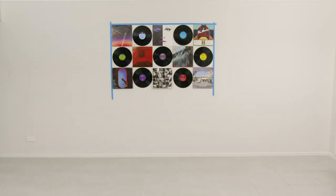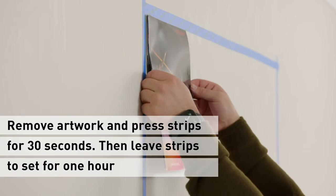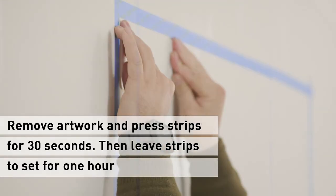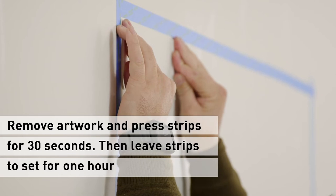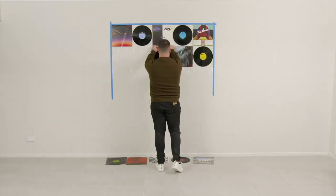Once the wall is finished, I'll remove the records and album covers, press down on all the Command picture hanging strips and leave for an hour. Once the hour's up, I'll put all my records and albums back on the wall.